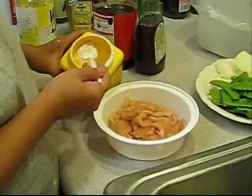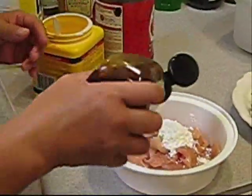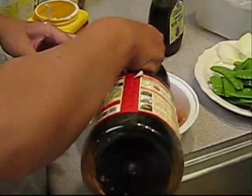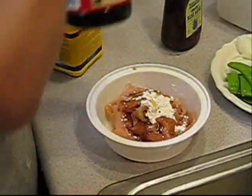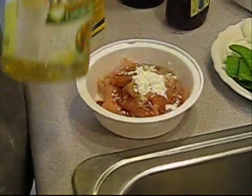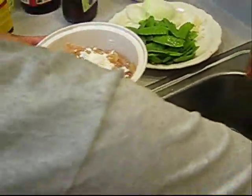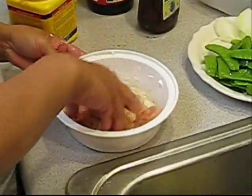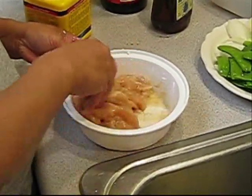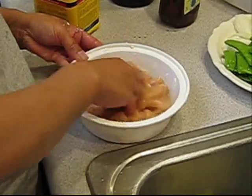Now we've marinated the chicken with a little bit of corn starch. You can put sugar or agave — I like agave — just a little bit. And light soy sauce, a little bit of oil, and a little bit of water. Then just mix it up and let it marry for about 20 minutes. The corn starch will seal the chicken and keep the juice inside the chicken breast. Let it sit for 20 minutes.